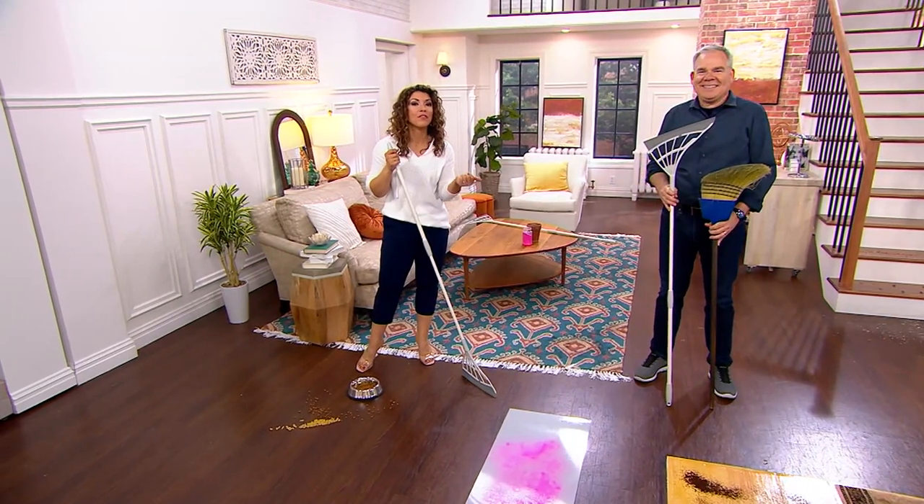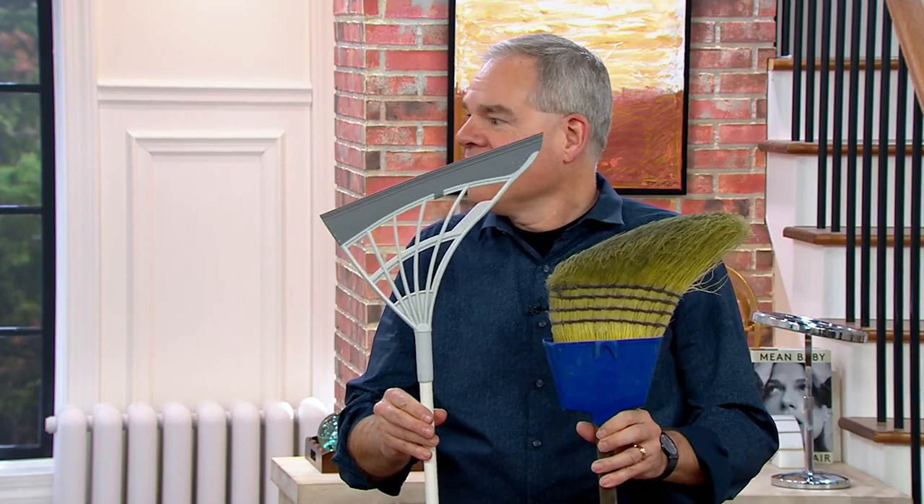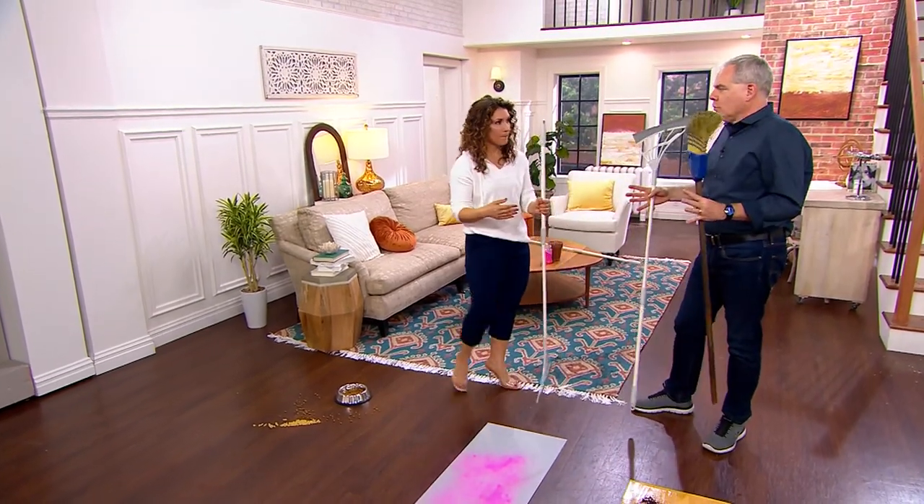Christopher Joyce is joining us. He brings us some of the most incredible home products to clean your home more efficiently, because Christopher hates wasting his time, like you do. So let's talk about this, because if you have the right tool and your job is more easily done, you're going to do it more often, and it's going to make your cleaning job faster and more efficient.